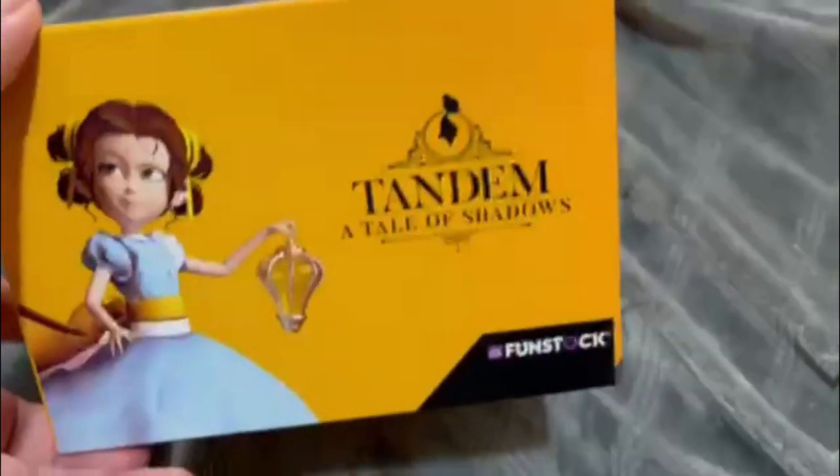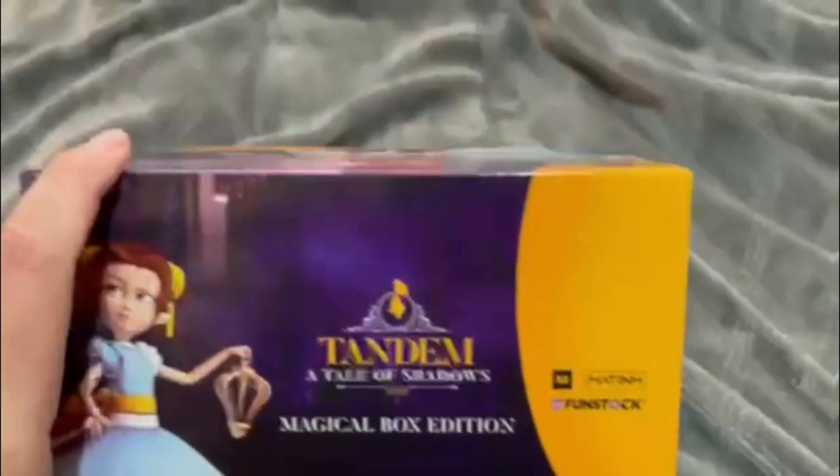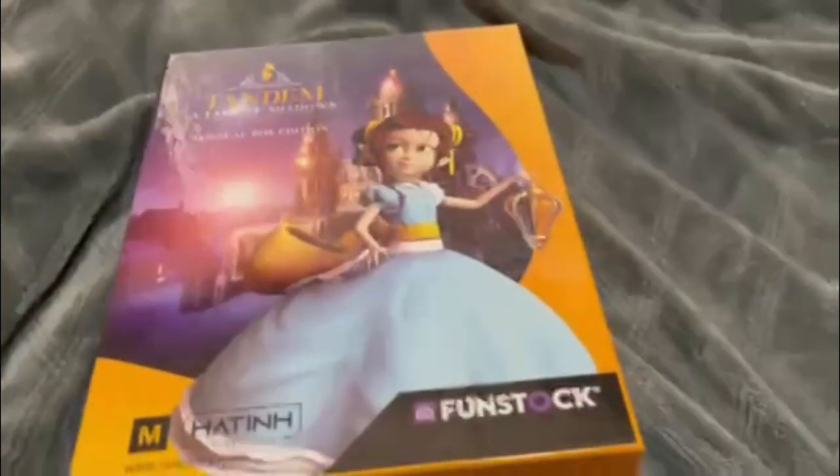Thanks to Funstock for sending me a copy of this. I like the box art. Looks really nice. Very, very nice.